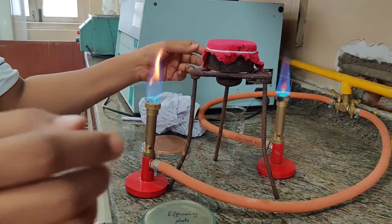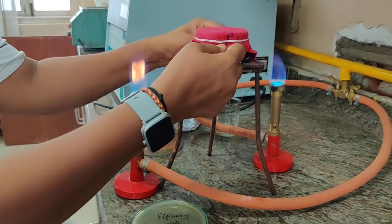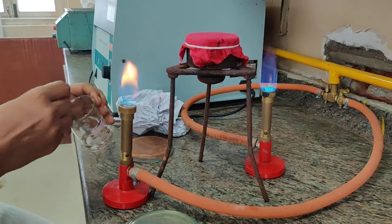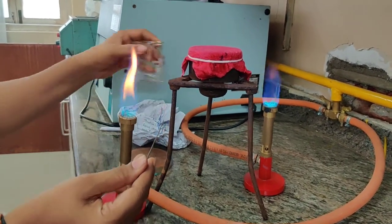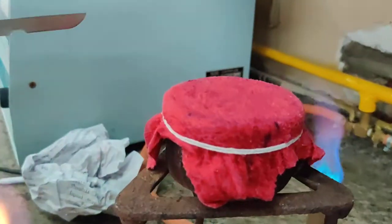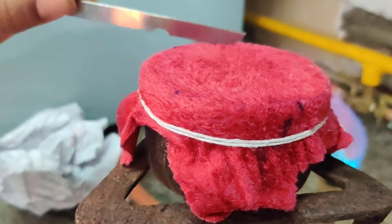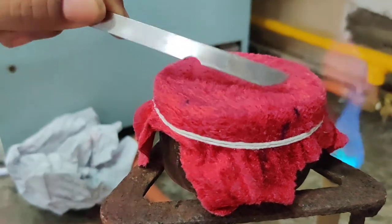Before we proceed, we are going to pull the cloth down tightly. After which, we are going to take a scalpel, flame sterilize it, and make the fibers of the velvet straight and erect so that they can act as inoculating needles.